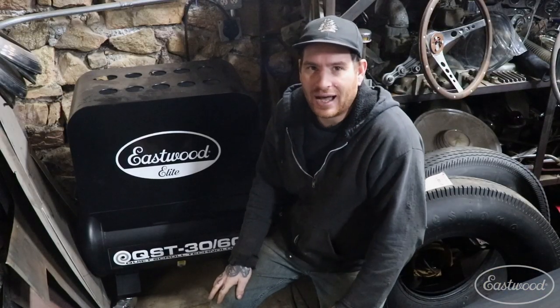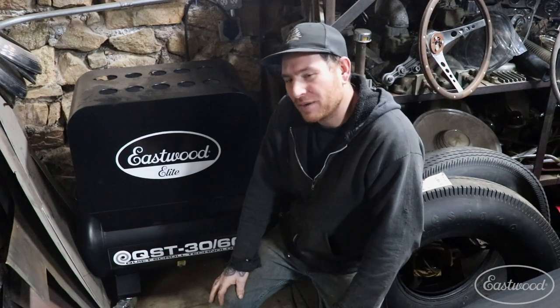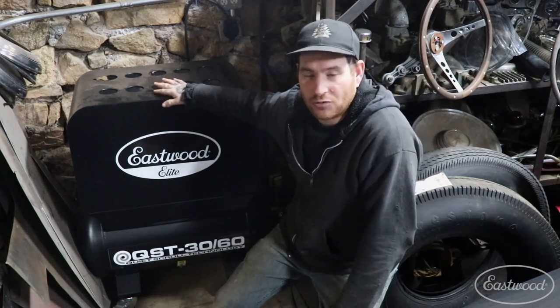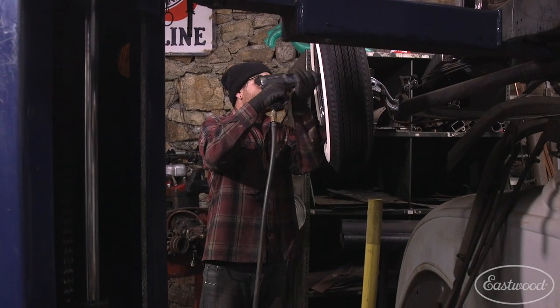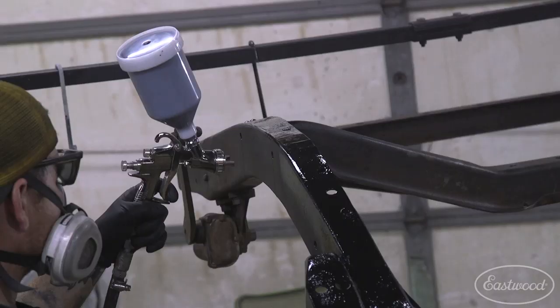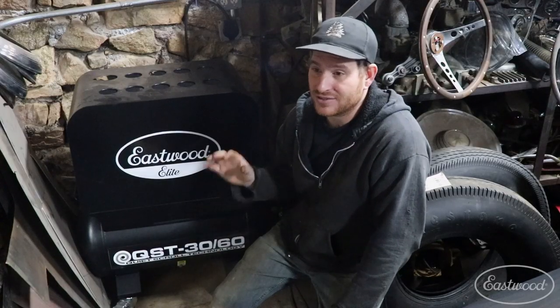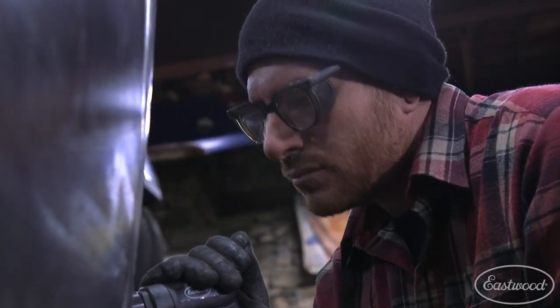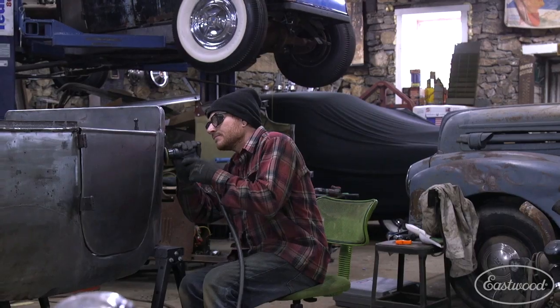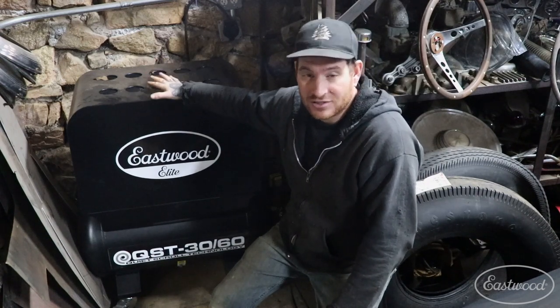Number three on my top five most essential tools is the number one most underappreciated tool on the list. We're in a dark back corner of my shop where I keep my Eastwood Elite QST 3060 scroll compressor. This compressor is tucked away in the back corner and just hums away quietly while I work — it runs pretty much any tool and does anything I ask of it. I'm able to run everything from my blast cabinet to a paint gun to all my air tools and cutting tools. It has 12.7 CFM at 90 PSI, which can handle pretty much all air tools, and it runs at such a low sound level that I'm actually more excited about that than the performance. I can work in my shop, run my air tools, and actually hear my music while the compressor hums away quietly. That definitely makes it my number three.